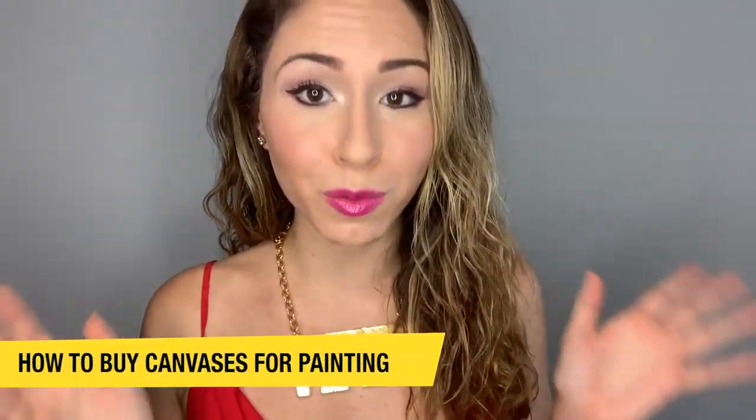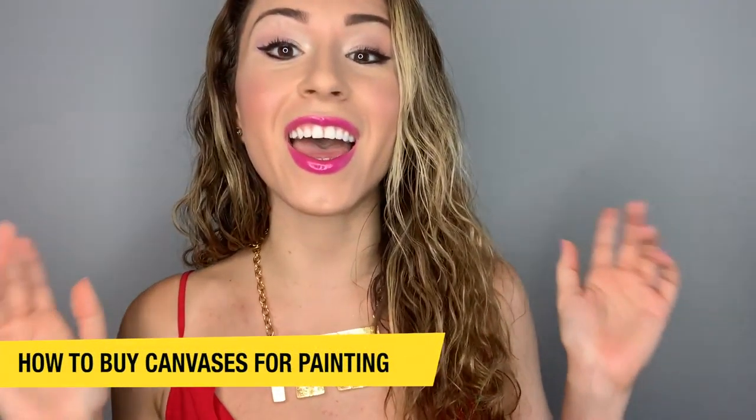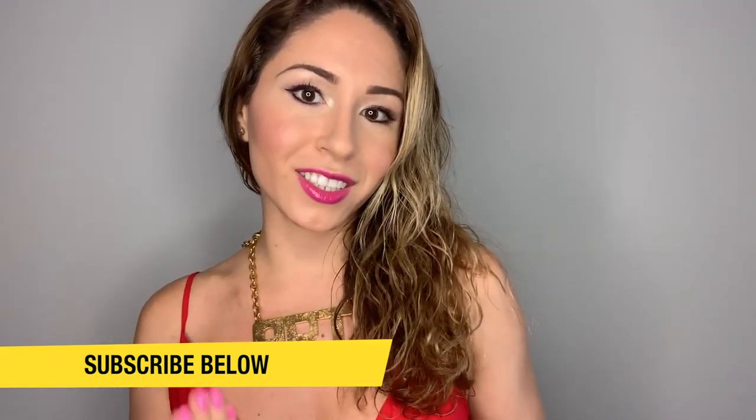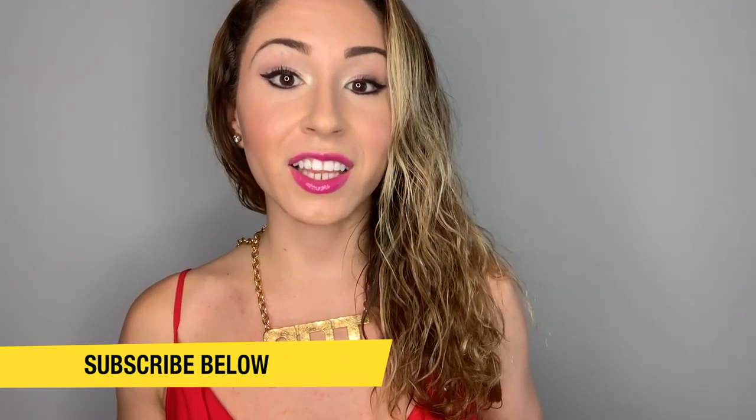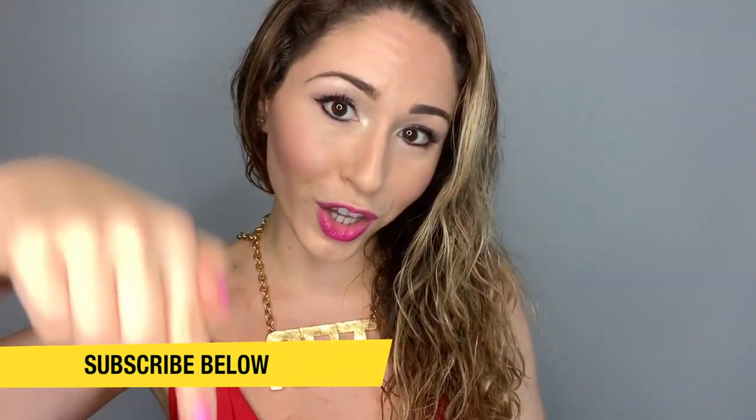I'm going to teach you how to buy canvases starting now. Hey friends, it's Becca and welcome to another video. If this is your first time watching and you want to inspire an artist, learn how to paint, draw, the business of art or any other art-related content, then start now by subscribing down below so you can see more awesome videos.